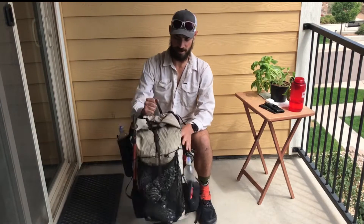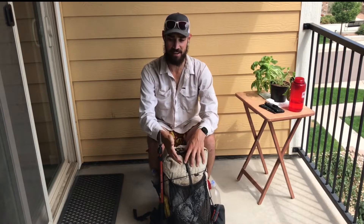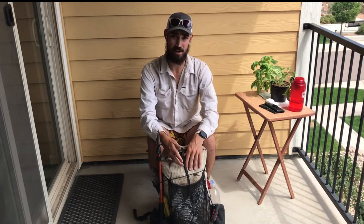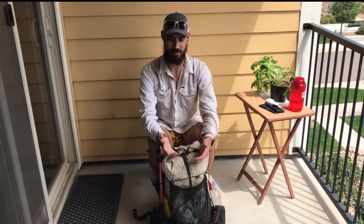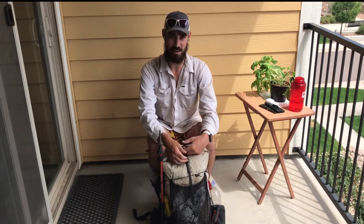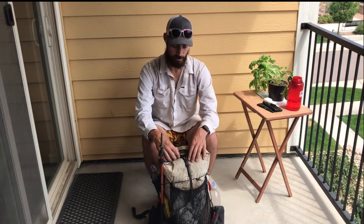I recently completed my second thru-hike on the Colorado Trail and I just want to make a video here trying to keep it as quick as possible on the gear I used and what worked for me. Having hiked the Colorado Trail twice, I feel like I have a pretty good feel for what you need and what you don't need. My gear is pretty dialed, so I'm going to start with what's on the outside of my pack and work to the inside.